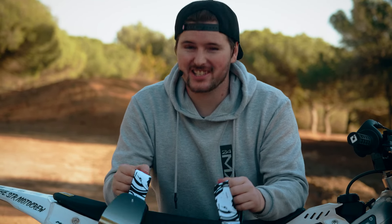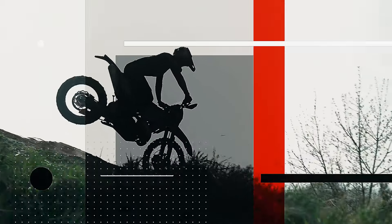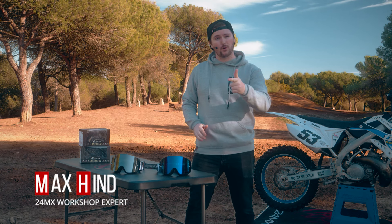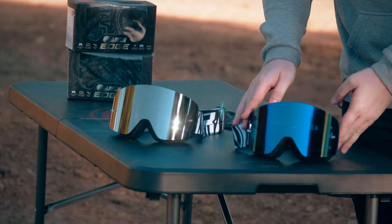Hey guys, my name is Max, and as you can see in this episode of the 24MX Workshop, we're at the track and we're going to be talking about goggles. So if you've been on the hunt for a motocross goggle that's great looking yet affordable, look no further than the Raven Edge goggles that we've got with us here today. You can see the goggles come in either black mirror or blue mirror here.